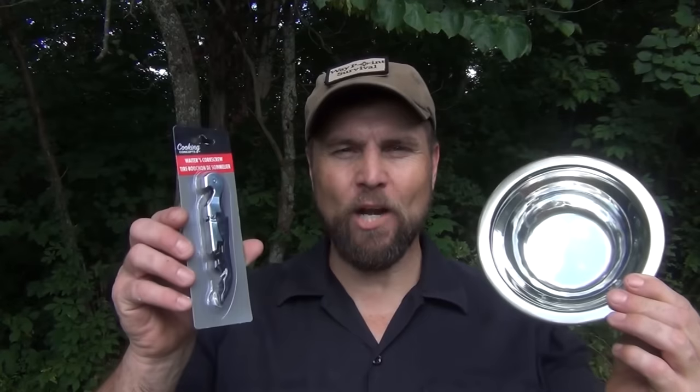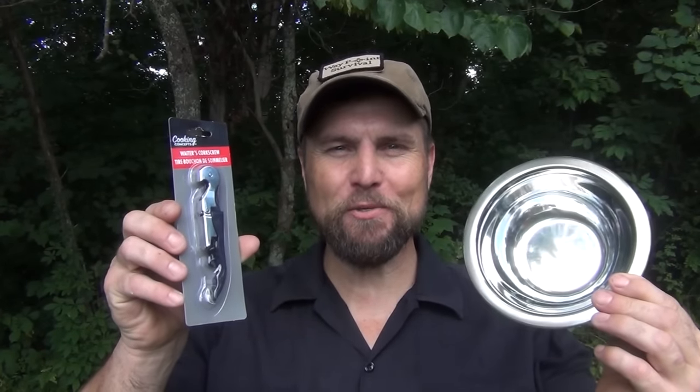Hello, welcome to Waypoint Survival. Today, I want to show you an amazing Dollar Tree hack using this bowl and a waiter's corkscrew. Stay tuned.